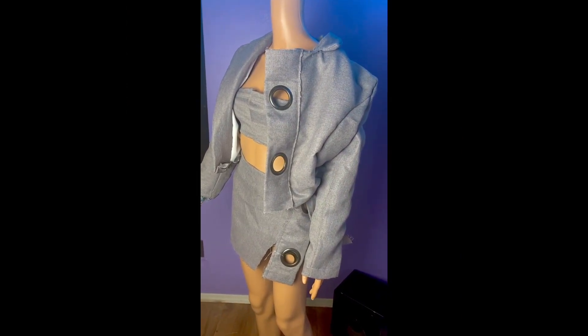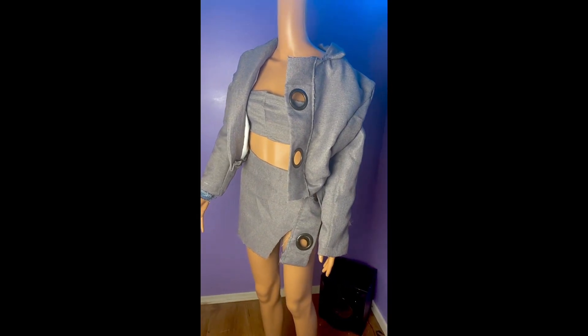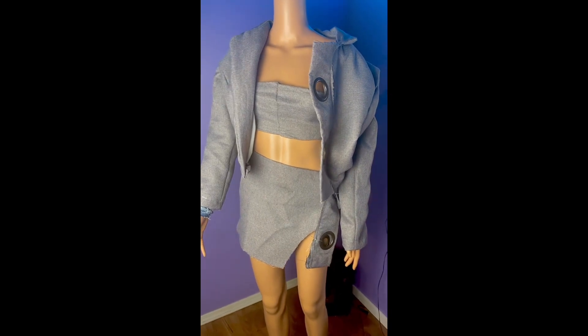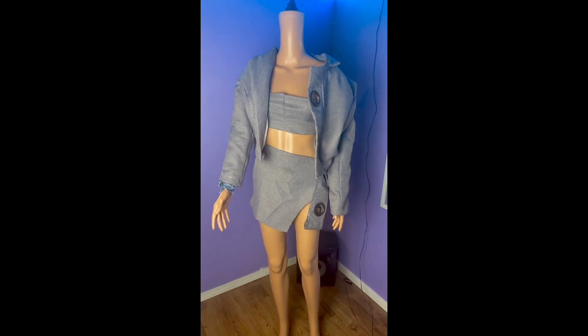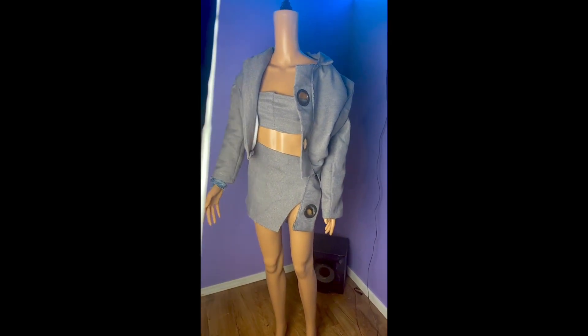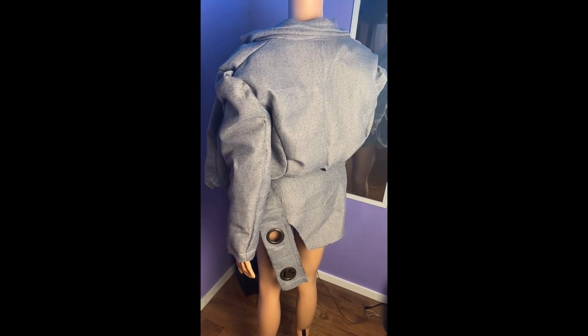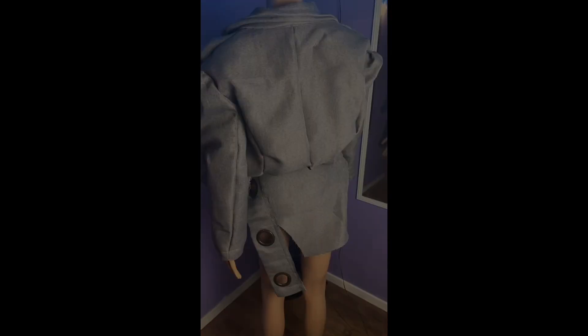This is how the jacket turned out. I had a little bit of material left from that same curtain and I went ahead and made like a little top and a little skirt moment to give y'all a full little fantasy. But I didn't put as much love into those as I did with this jacket — that's really the main staple here. I hope y'all learned a little something. Please subscribe, and thank you for watching the video!